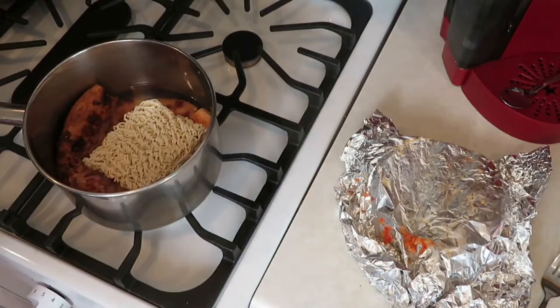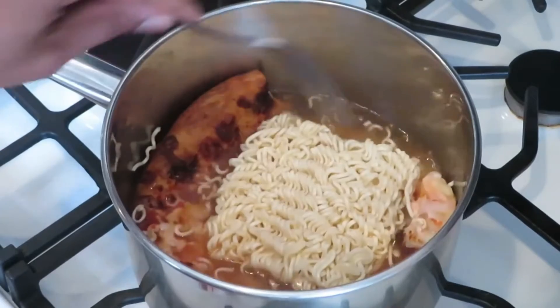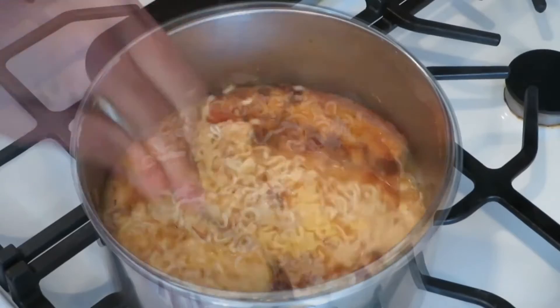That's right. Then you're going to let it cook up and get nice and hot and boiling real quick. Make sure you get both sides of the ramen wet, because it seems to cook up a little bit better when it's completely wet. Then when it starts to look done, you mix it up really, really good.